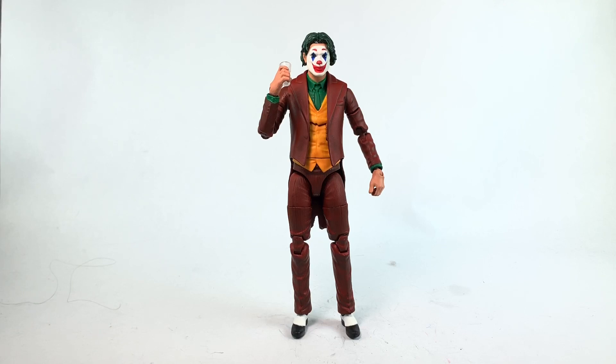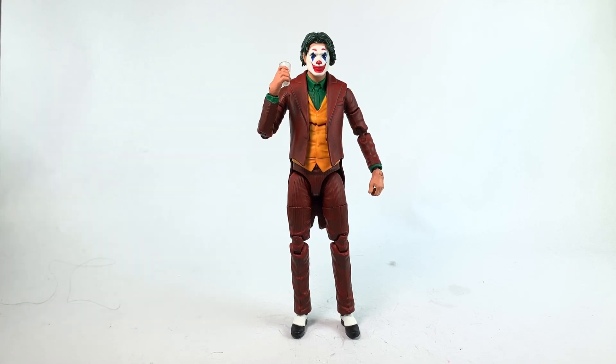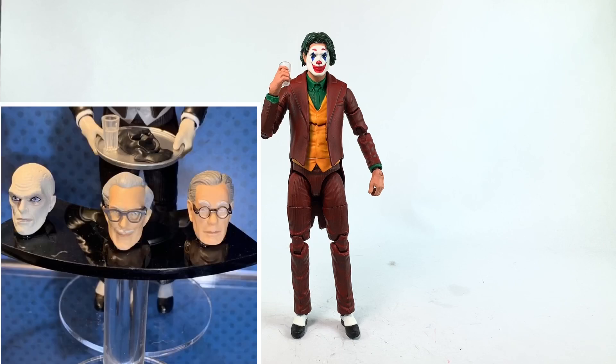It was pretty quick — I made the head and was just gonna give it away. But then at Walmart I found an Alfred Pennyworth DC Multiverse figure. I'm not too familiar with these figures; they never really catch my eye. But coincidentally I was already working on a Joker head, and I thought, what a coincidence — Alfred's body looks just like the Joker. So I picked it up.